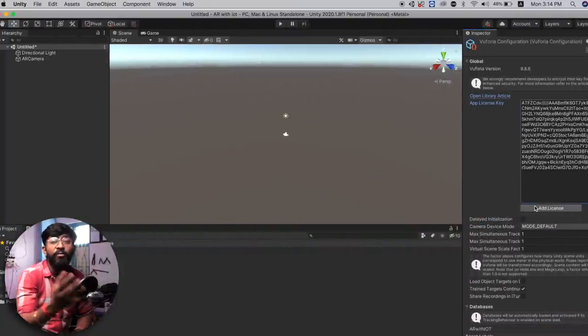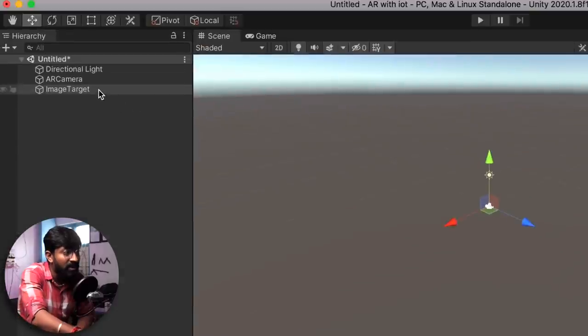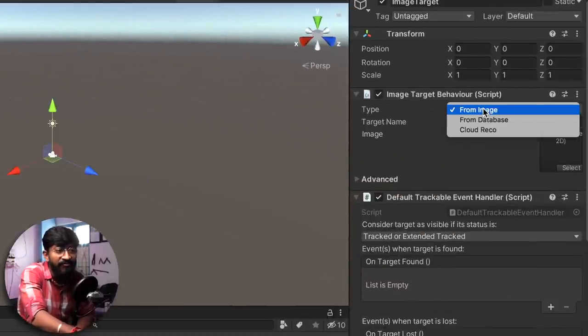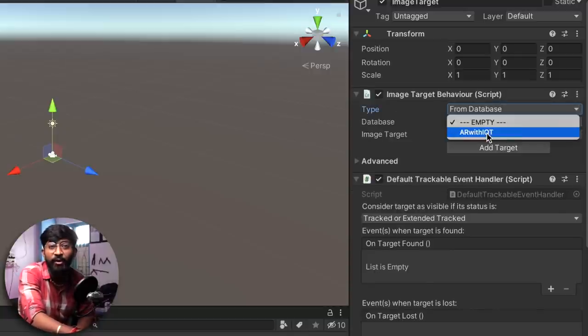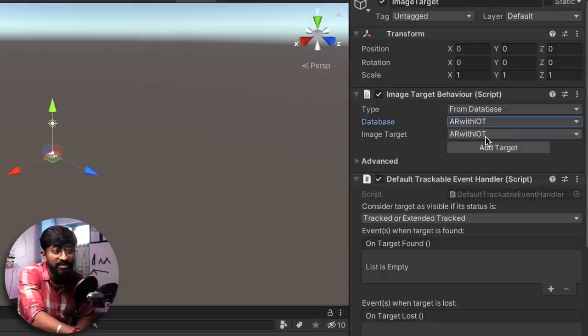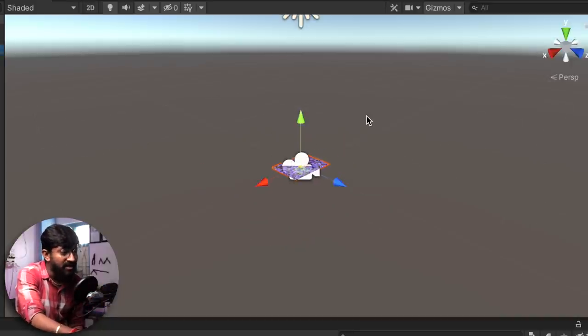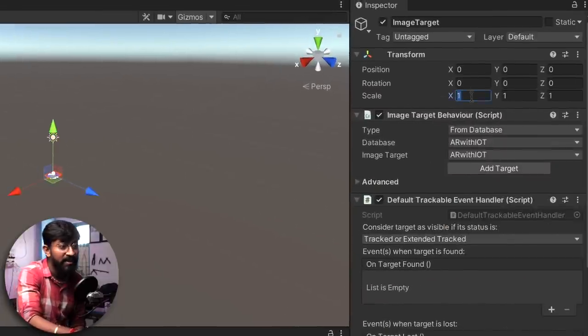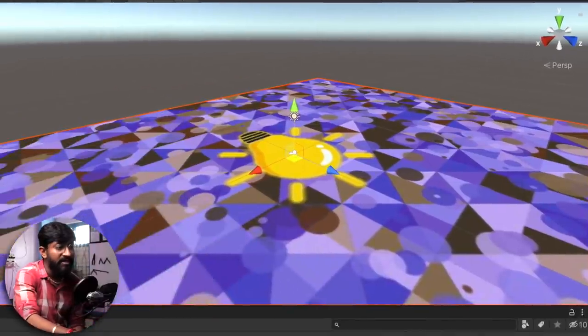We've successfully added the license. Now we need to provide the target image database. Right click in the hierarchy, go to Vuforia Engine, and select Image Target. Click on Image Target, select From Database, and the database will automatically appear since we've already provided the license. Select the database and the image will be automatically selected. As you can see in the main window, the target image is set inside the workspace. I'll temporarily resize it 50 times on the XYZ axes.